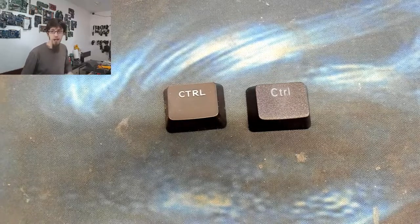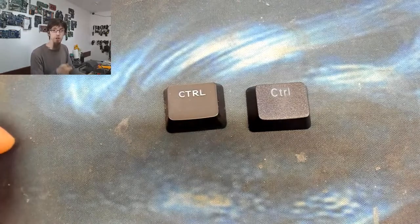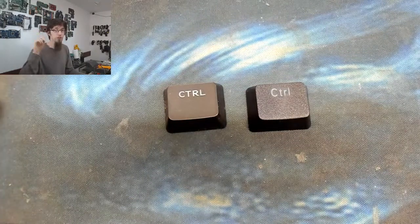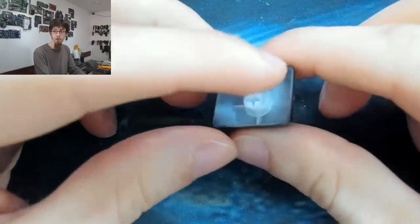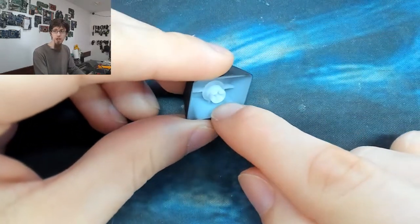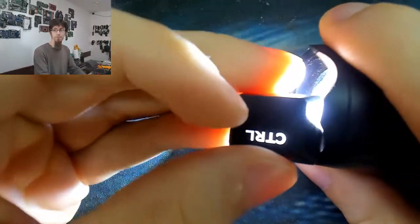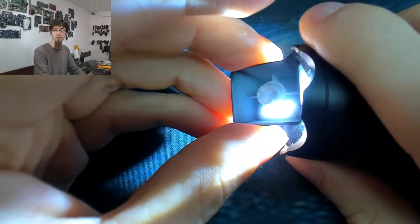Despite being a cheap set, they are double-shot keycaps, and that's an important distinction. When you're buying keycaps, you'll often see the term 'double shot.' If we look at the original keycap, it's injection-molded translucent plastic - and if I shine a torch through it, you can see the light shines through because the main bulk of the plastic is translucent.